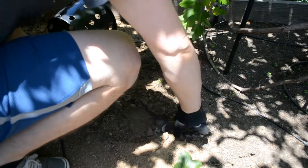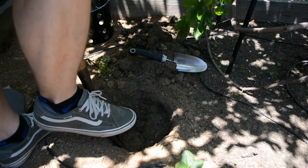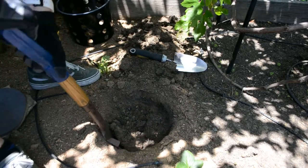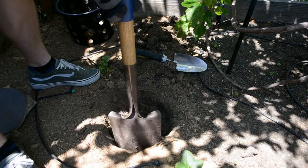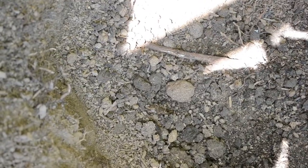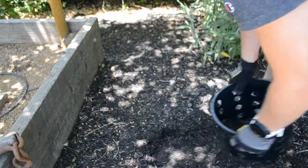I started digging with a small hand trowel and wasn't getting anywhere, so I grabbed a small beach shovel from the shed. I dug with this for a while because I didn't want to completely tear up the whole garden. After digging for some time I encountered a root, which I suspect belongs to our grapevine. Since the grapevine is relatively young, I didn't want to chance cutting it, so I ended up moving to a space just next to the garden to continue digging.